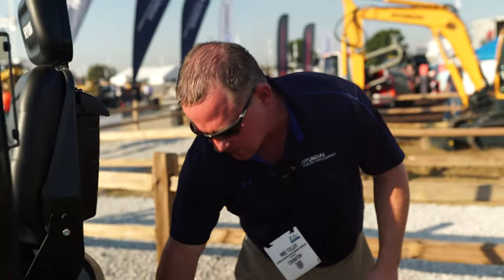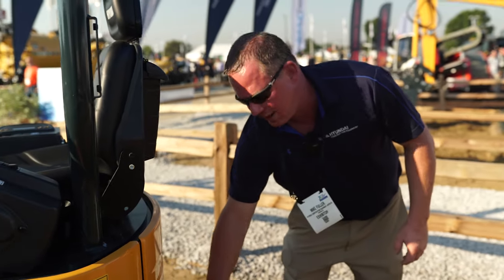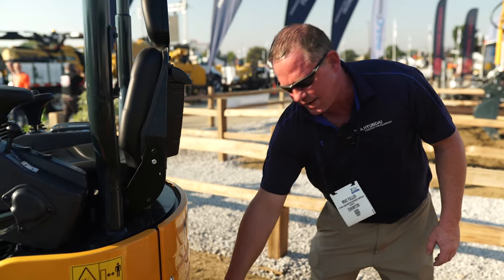The machine is also equipped with a heavy counterweight as standard equipment, just like all Hyundai excavators. It gives it one of the best lifting capacities in its class, both over the side and the front. Thanks for taking a look at the R17-9A with us today. Come by and see us at Booth K341, Hyundai Construction Equipment, here live in Louisville, Kentucky. Thanks, guys.